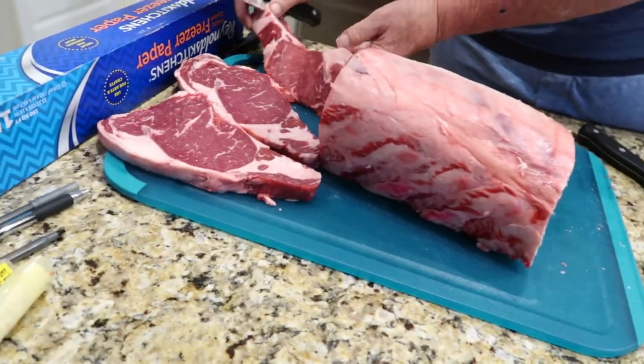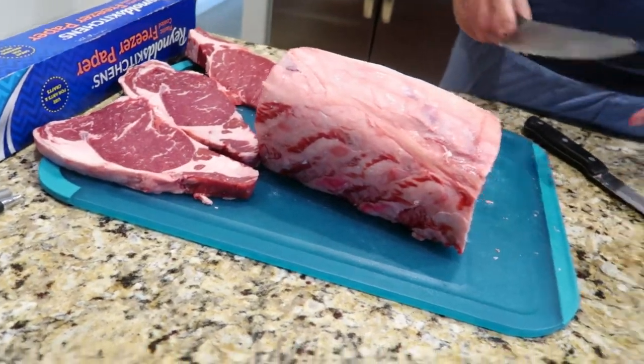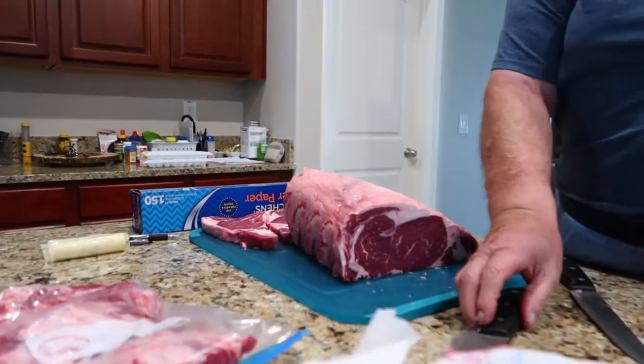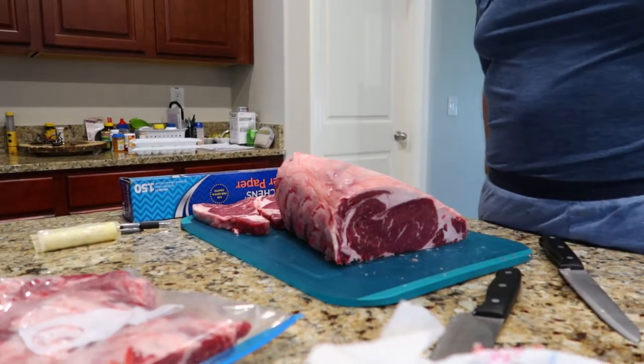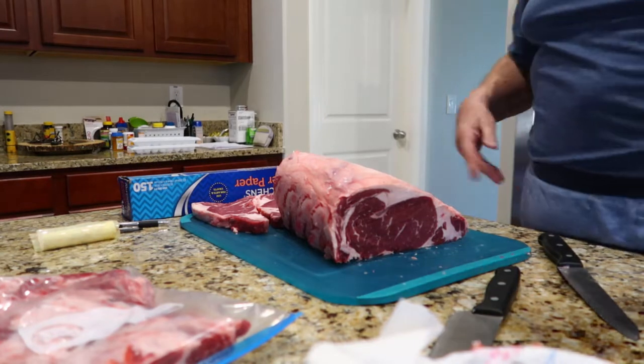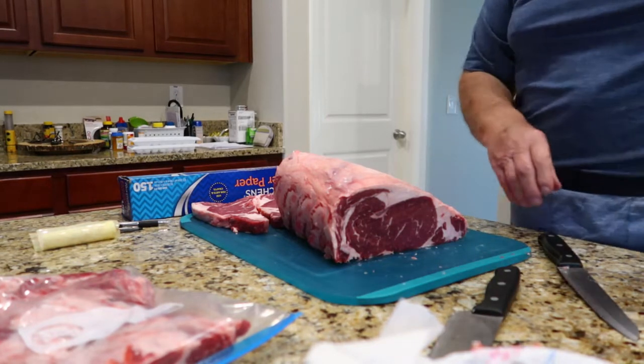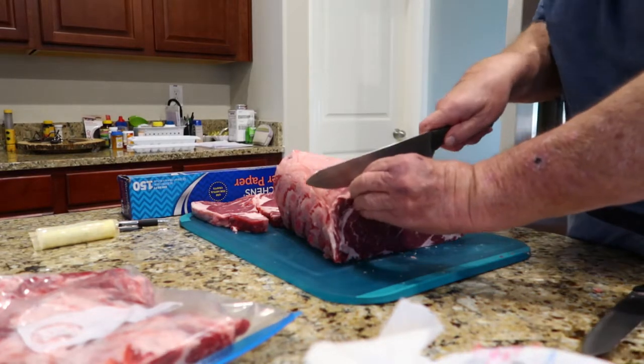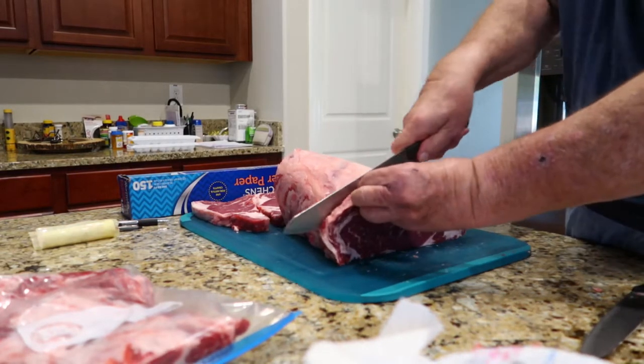Now what am I going to do for these here? Do you think I got all the lemon in there? How many in a package? Two. All right, I only eat that once in a while.